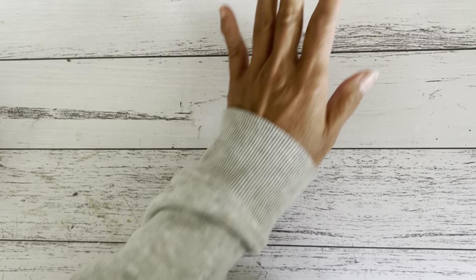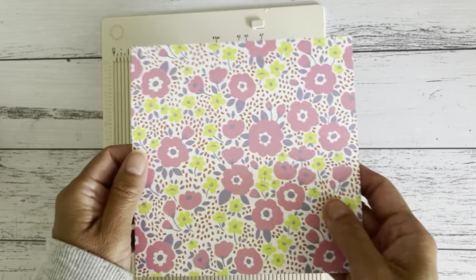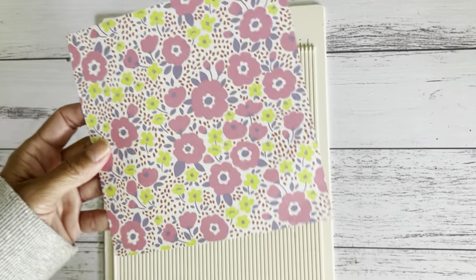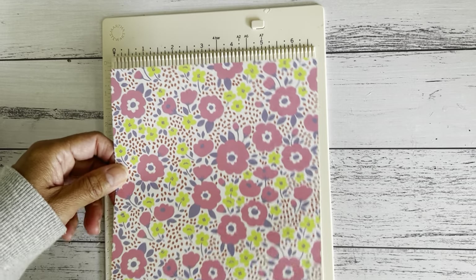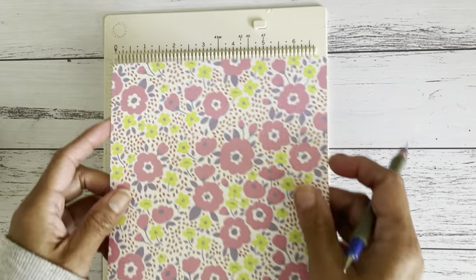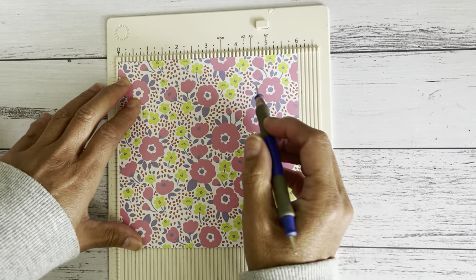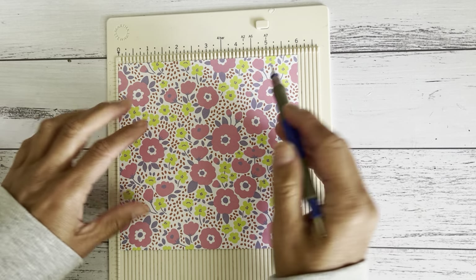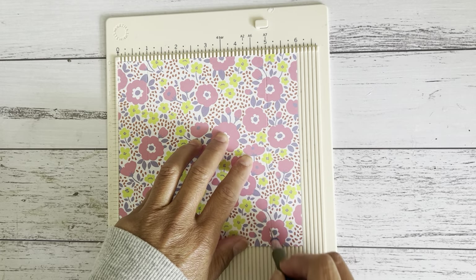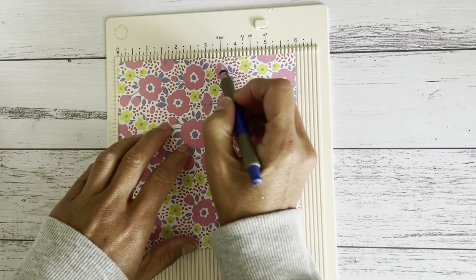This is an easy fold, easy to measure project. I'm going to use a scoreboard and my six by six paper — this is a double-sided paper with a plain backing. If you've got double-sided paper, just decide which side you want as your front. Place it down on the six-inch side and score at one inch on both sides — so one inch on one side and five inches on the other side. Then turn it around and score at three and a half inches.